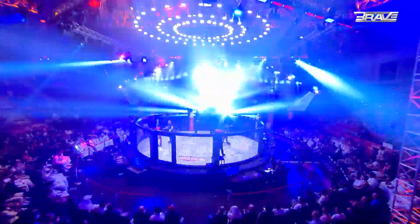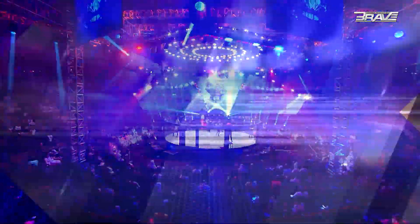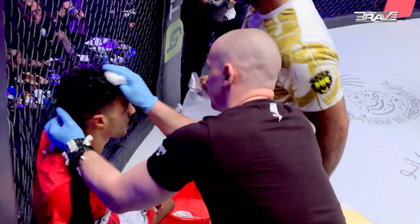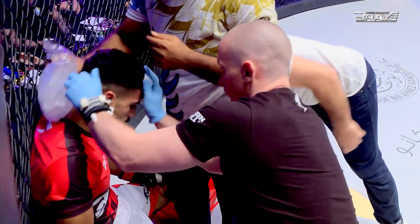If you ask me who won that round, in all honesty I would have to say Ganesh Raj. And never mind the Taj Mahal — he turned this arena into the Raj Mahal.